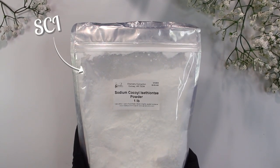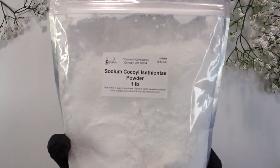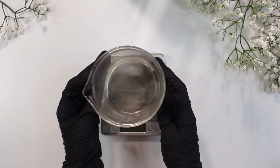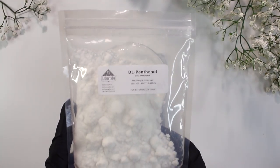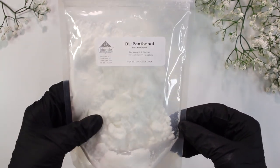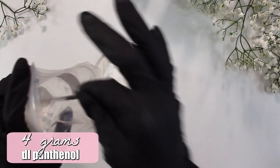The powdered surfactant we're going to be using is SCI. SCI is a very extra mild anionic surfactant, and it's great for really all hair types because it's very mild and gentle — a good go-to powdered surfactant for any hair type. I'm using this 500ml glass beaker to weigh out 137 grams of the SCI. Lastly, I'm going to be using DL Panthenol. DL Panthenol has a range of amazing hair benefits — it's a film former that increases shine while hydrating the hair strand to be more elastic, more manageable, and healthier. It can even thicken the hair shaft, making hair appear thicker. I added in 4 grams of the DL Panthenol.